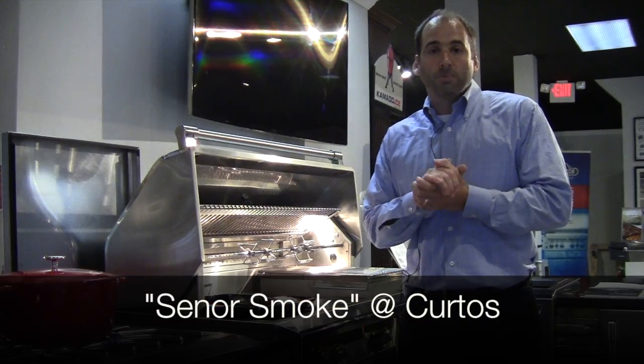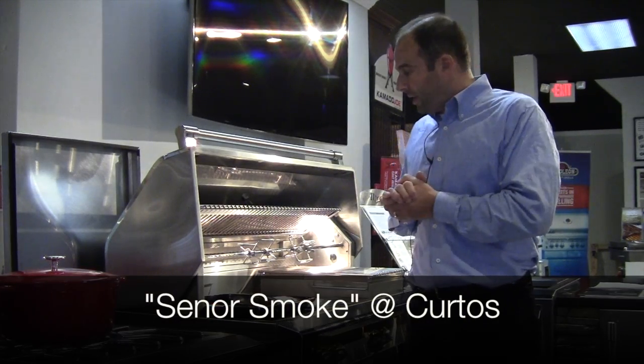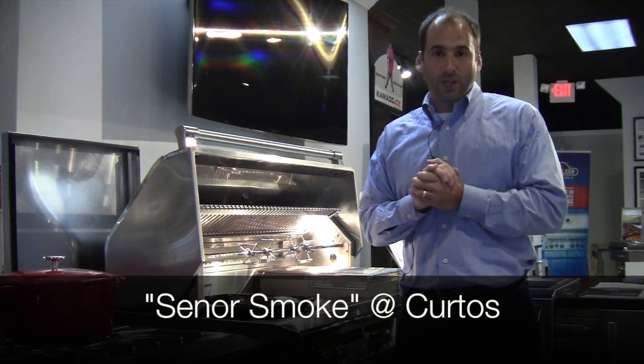Hello, I'm Jonathan Senior Smoke here at Curtos in Westchester County. I welcome you, and hey, there's another video for you to check out on the Alfresco ALXC grill series.